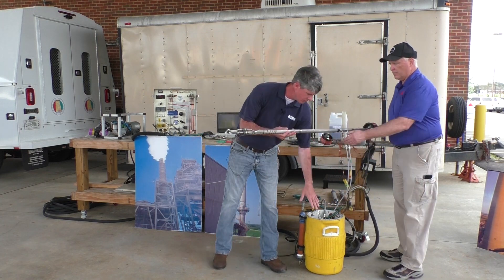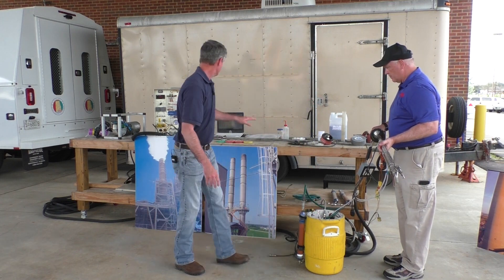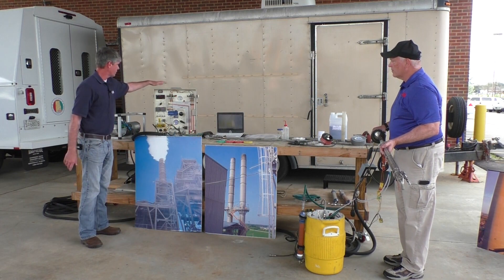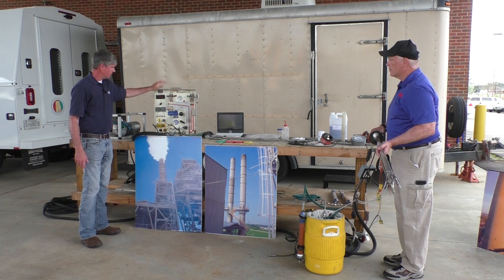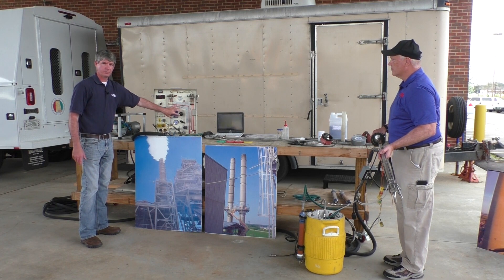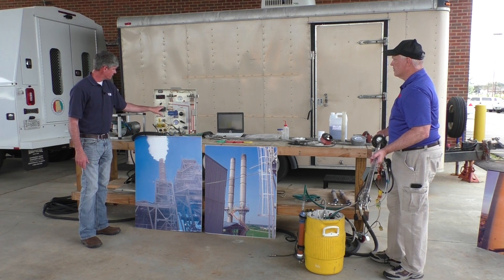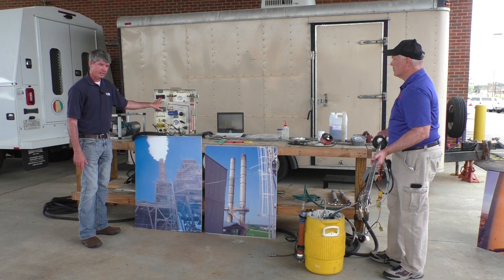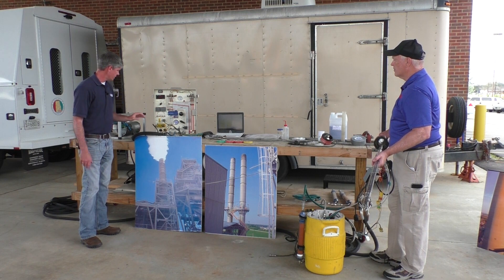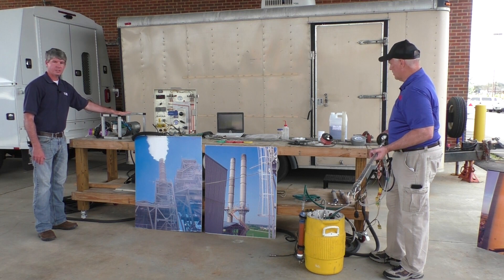Then our sample travels through our condenser, which is in the cooler. Then through our meter box. This box is where we can increase or decrease the sample flow. We can control our heat. We have a temperature readout and various other things. And then finally, we have a sample pump, which is a vacuum pump.